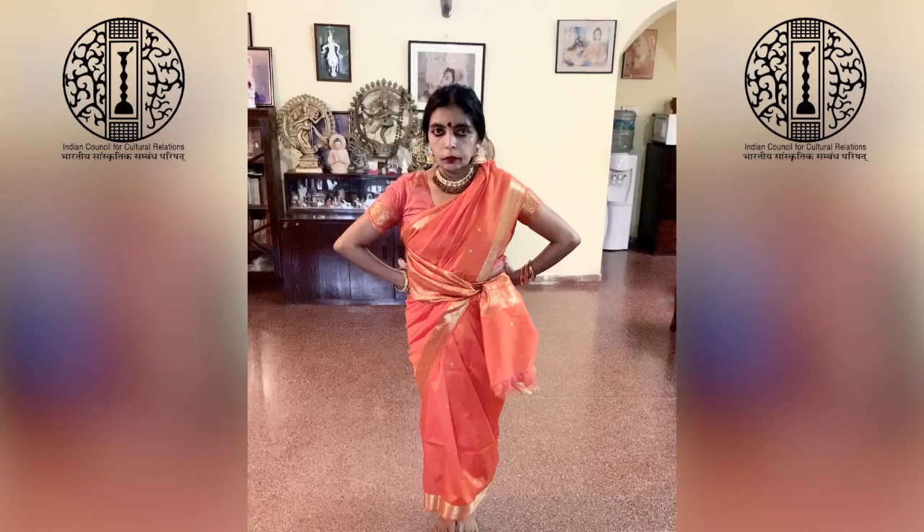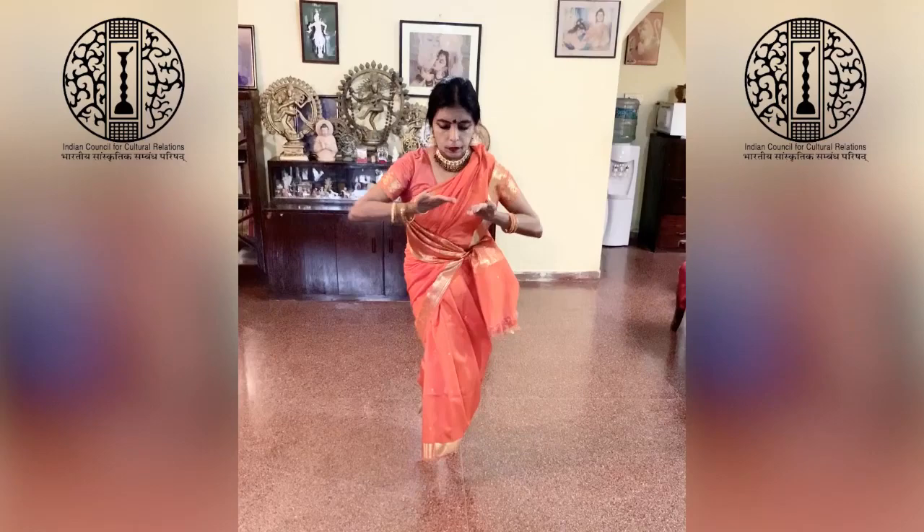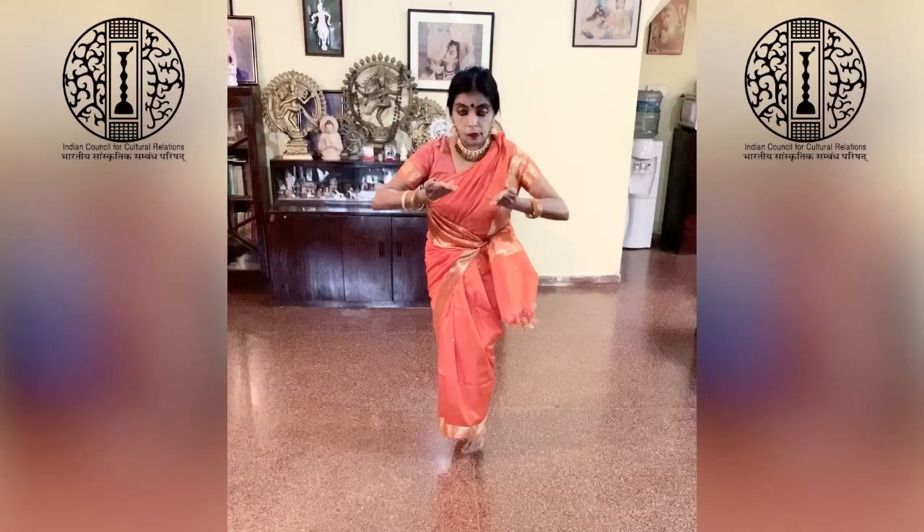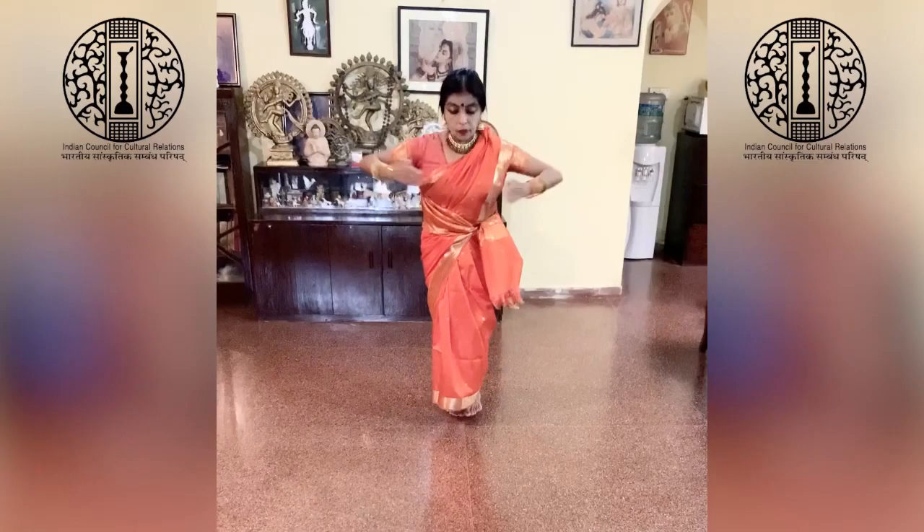This is the third circle of Saraparalapur. This is the third circle of Saraparalapur. The other way — the backrest, the first row, the left. This is the third circle of Saraparapur.